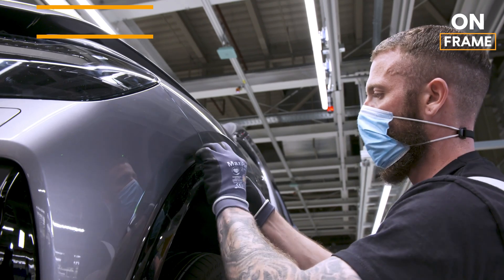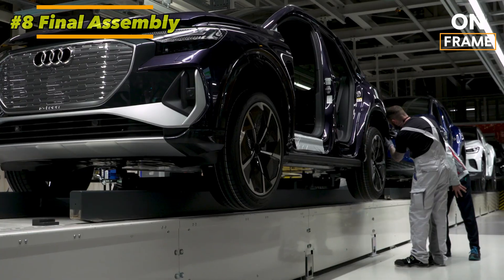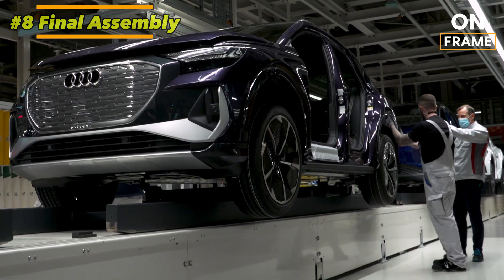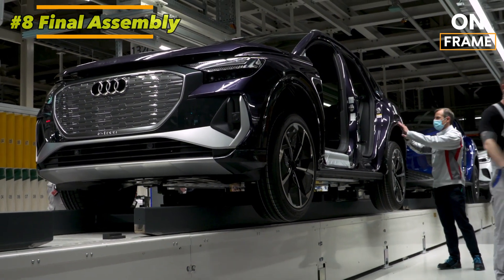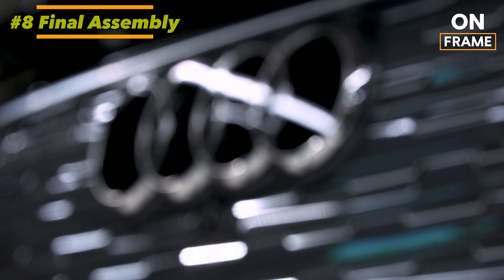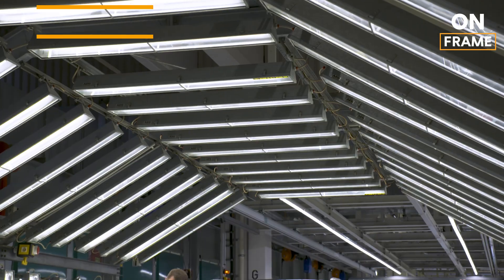8. Final Assembly. Once the powertrain and interior are in place, the final assembly of the Q4 e-tron begins. The vehicle's wheels, glass, lights, and exterior trim are added at this stage, and the completed body is mated to the chassis. The fully assembled vehicle is then subjected to a series of quality control checks to ensure that all systems are functioning correctly.